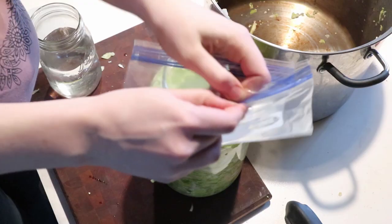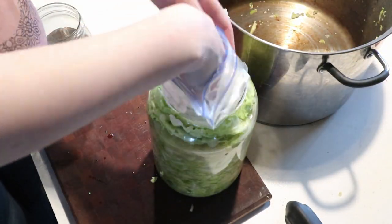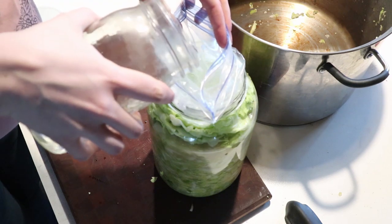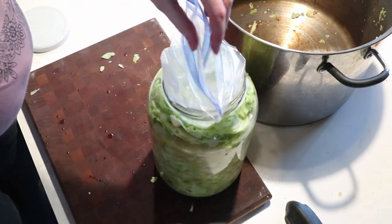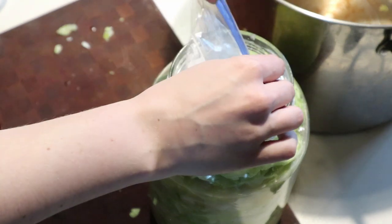Then you want to use some sort of a weight to hold everything down. Typically what I use is just two Ziploc bags — make sure it's double bagged so it doesn't leak, because that would be a bummer to have water leak into your ferment. Put the Ziploc bags down inside, fill them up with water as much as needed, and seal them up. Then just set the lid to the jar on top. You don't want to seal it because you do want air to be able to escape — the ferment is going to expand a little bit and you don't want your jar to break. You can also use rocks in your Ziploc bag, just something to hold it down. They do make fancy fermentation weights, but I find this works perfectly fine.